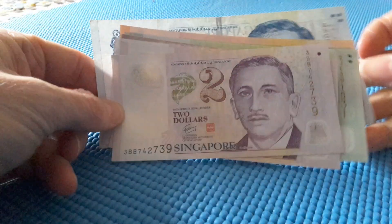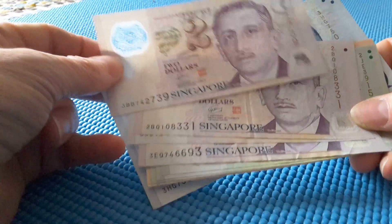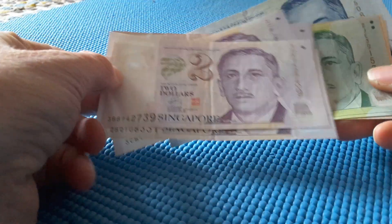Hello fellow banknote collectors! My name is Glen. If you're just new here, I'd like to welcome you, and if you're coming back, I'd like to say hello again.